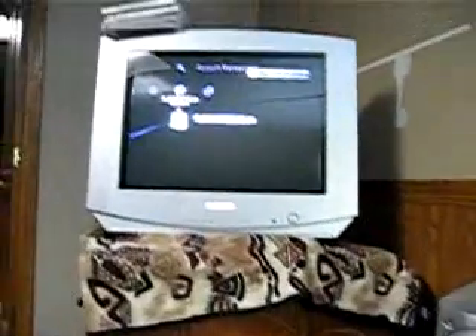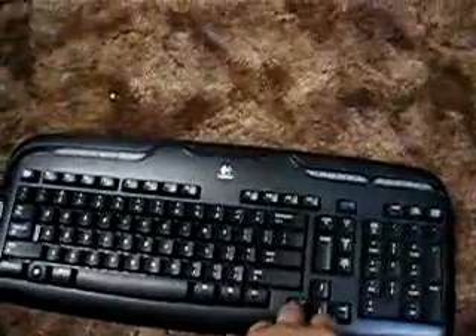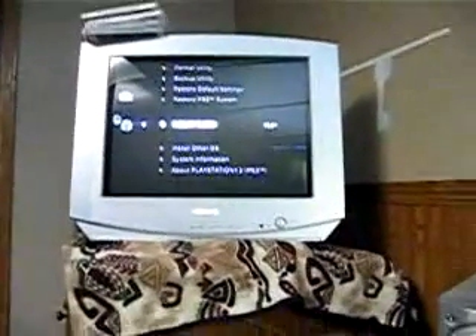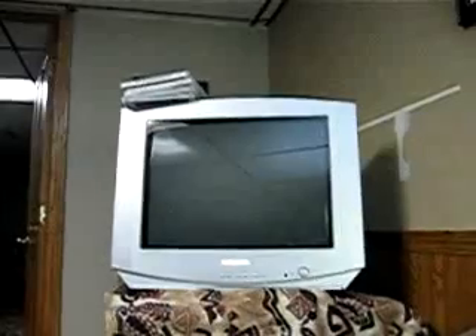What I'm going to do here is I'm using a Logitech keyboard, just so you guys can see. I'm going to go down to system settings, go down to default system and other OS. Now, while it's doing that, this might take a second.